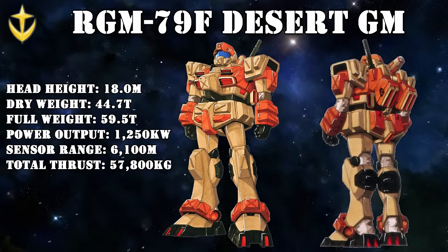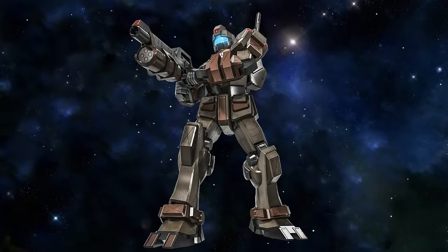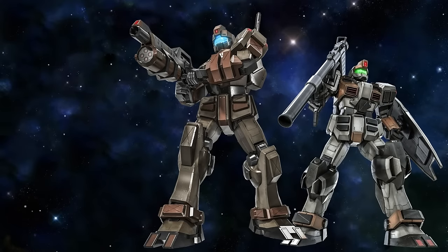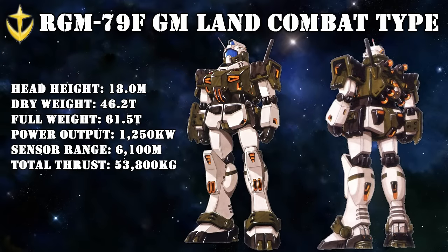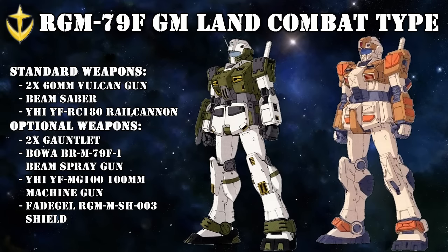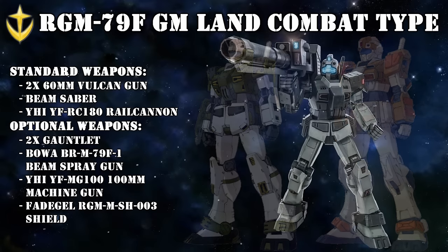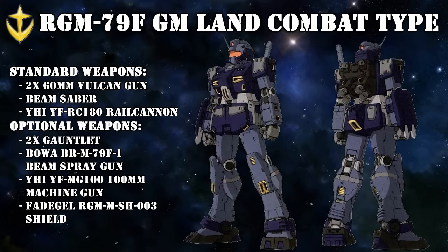The Jim Striker's reactive armor was a development of the very successful reactive armor used on the Desert Jim, a unit fine-tuned for desert warfare with things like extra dust-proofing and better cooling. Unfortunately, not a lot is known about these units or the pilots who used them. We do know one more unit they inspired and the unit they were developed from: the Jim Land Combat Type. These units were mainly deployed on the European front, and their biggest improvement over the standard Jim was their increased armor. Its most famous weapon was a giant railgun, but again, not too much is known about its pilots during the One Year War.